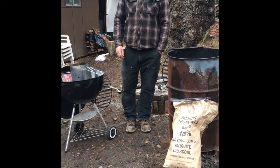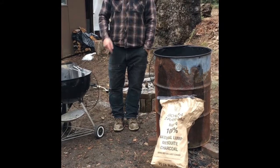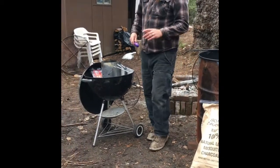All right dad, here's your YouTube video on how to light your ugly drum smoker, or UDS. This is the same exact version of yours, it's just a lot uglier than yours, so it'll work just fine.